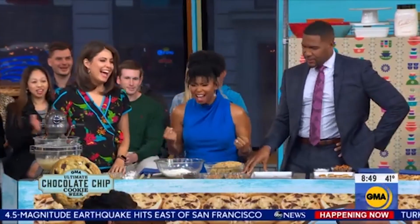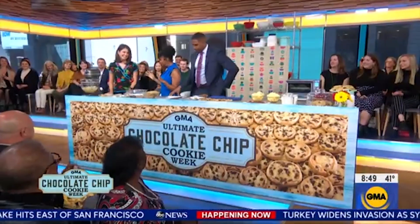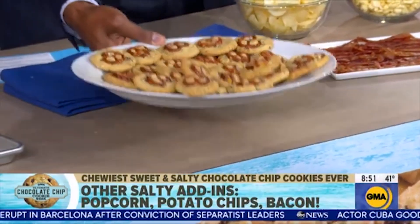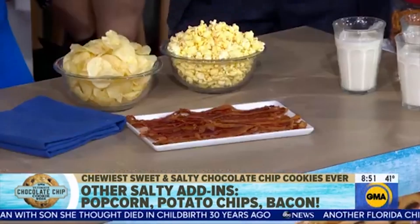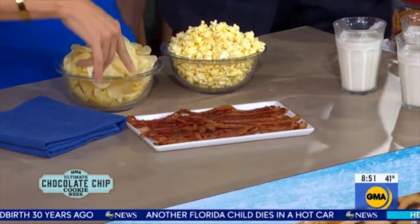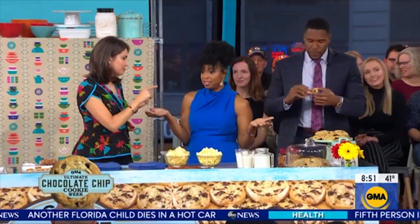Who doesn't love salty and sweet? Just the flavor combination — you get all of that intensity. But if you want to play around with this at home, be a rebel, do your own thing. You can add popcorn, you can add potato chips, and my personal favorite — bacon. Because bacon is delicious in everything.